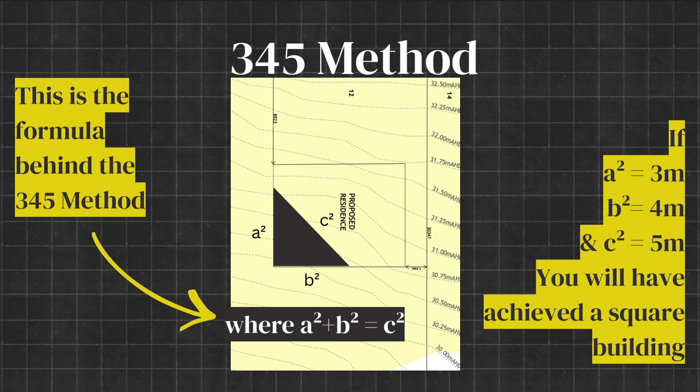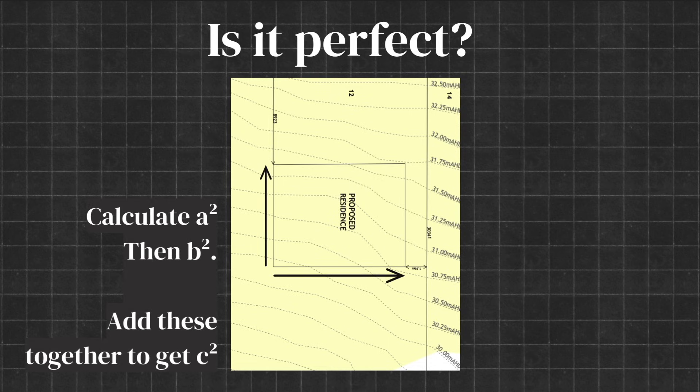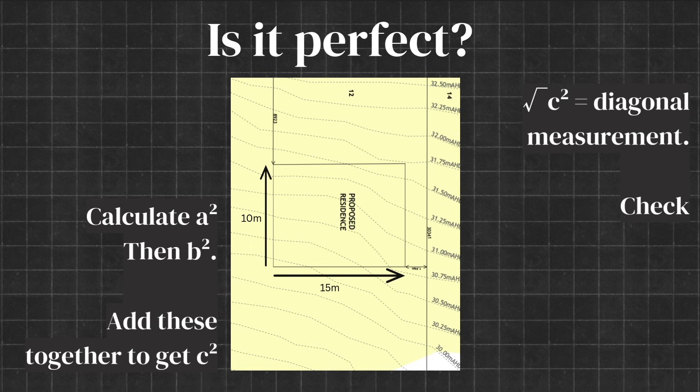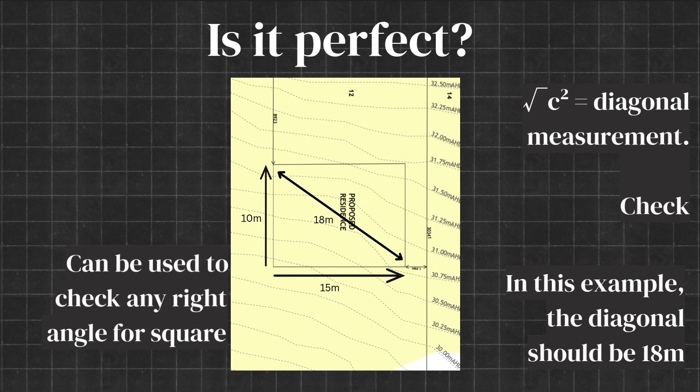If you'd like to double-check your building is perfectly square, you can use the a² + b² = c² formula. Simply enter the length and width of your building to calculate a² and b², add them together to get c², then calculate the square root of c² to get the diagonal measurement. If it matches exactly when you measure it out, your building is perfectly square — this works for any square or rectangular building. Once your corners are marked and string lines run between them, it becomes much easier to measure each row of piers and run the string lines across, knowing it's all already square.